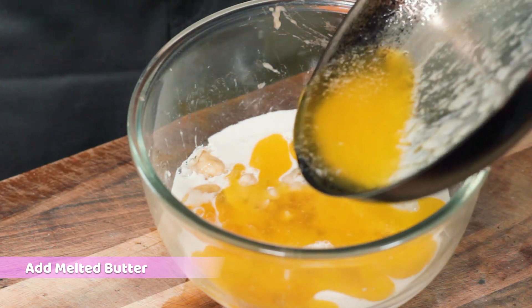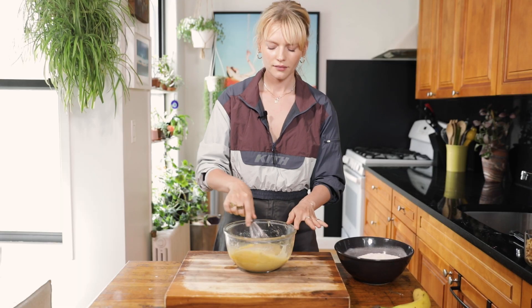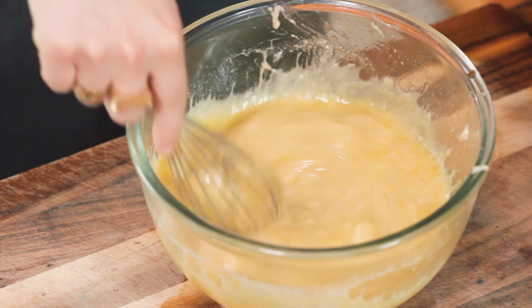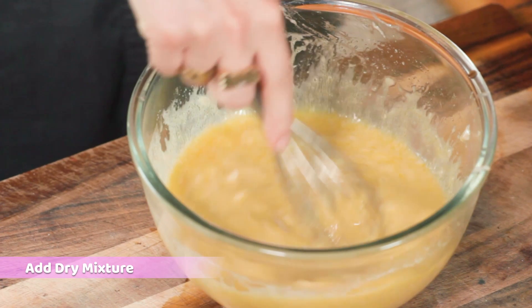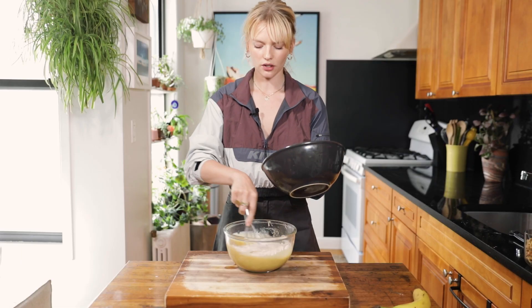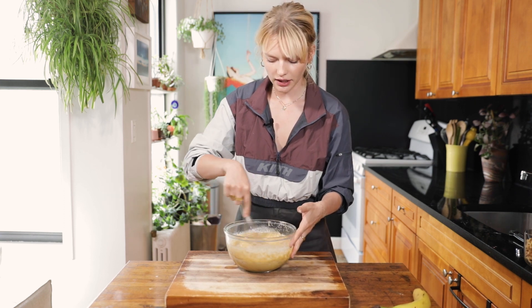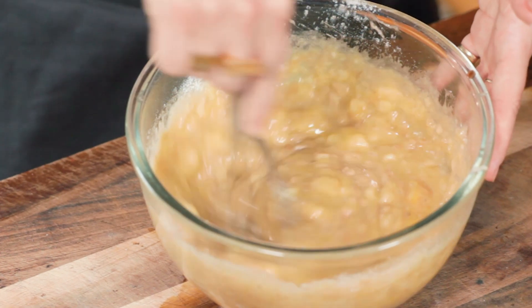Add the one stick of melted butter into the mix. For my dairy-free queens out there, you can use vegetable oil as a substitute for the butter — same measurement, equally delicious. Mix all these ooey gooey ingredients together. Once that's done, add in your dry mixture. You don't want to over-mix it — once it's combined, that's when you stop.